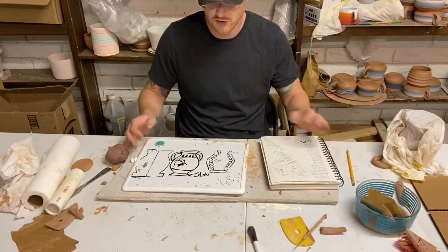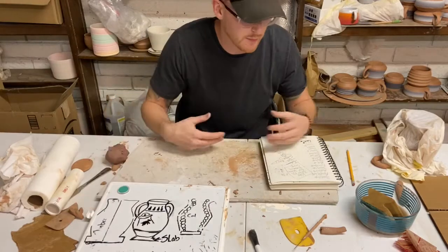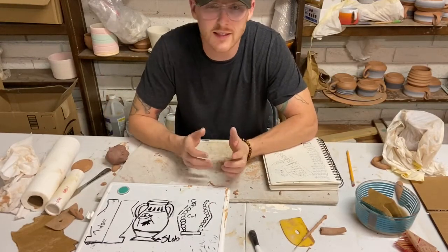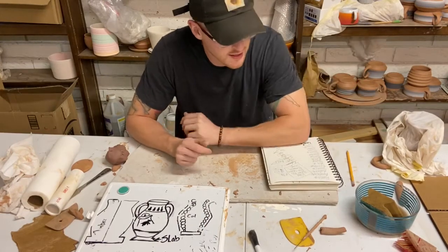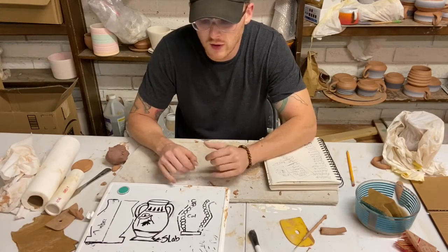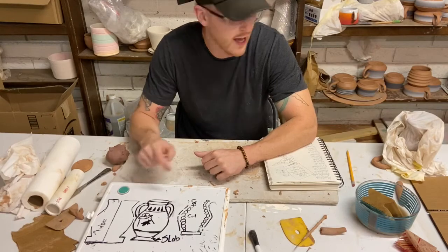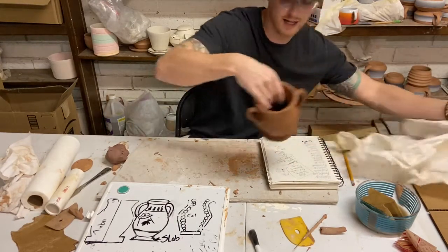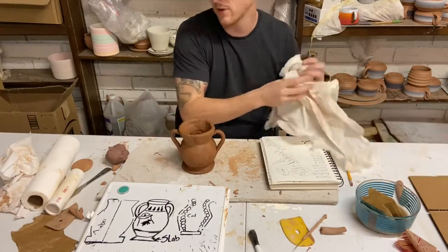Welcome to Ceramics with Sheriff today. I know I'm not with you guys but I'm gonna do a little video to talk to you about some things, and then I'll have a separate video on how to finish our coil pots that we started. So today I'm gonna finish this up in a separate video.